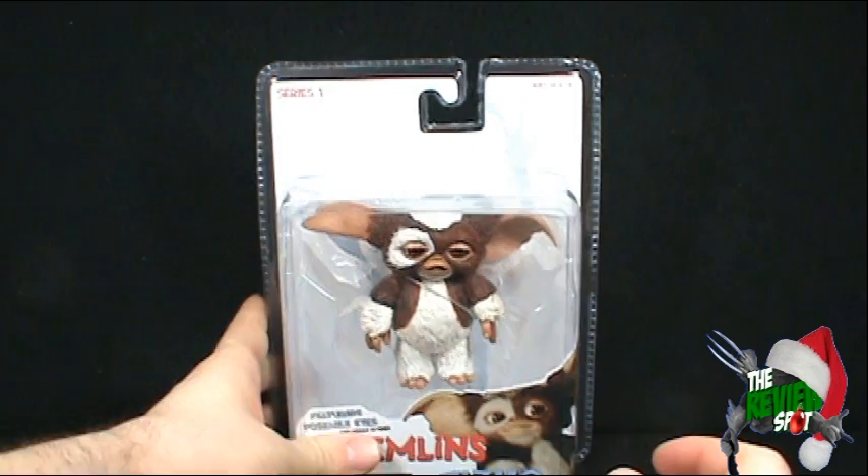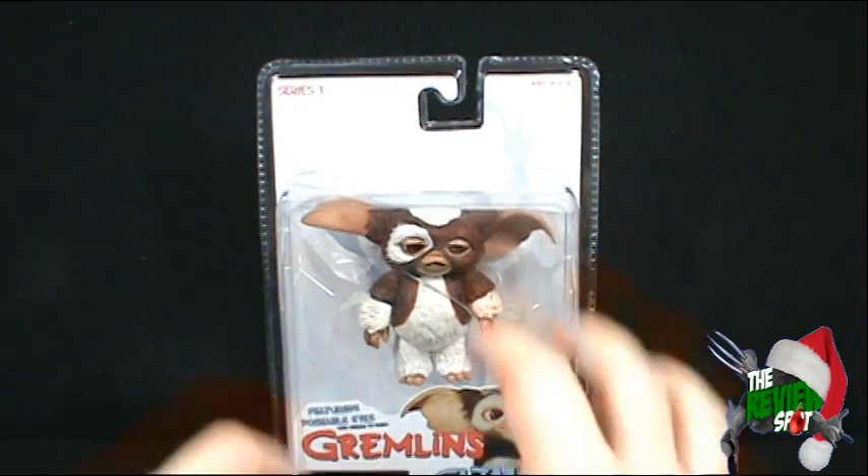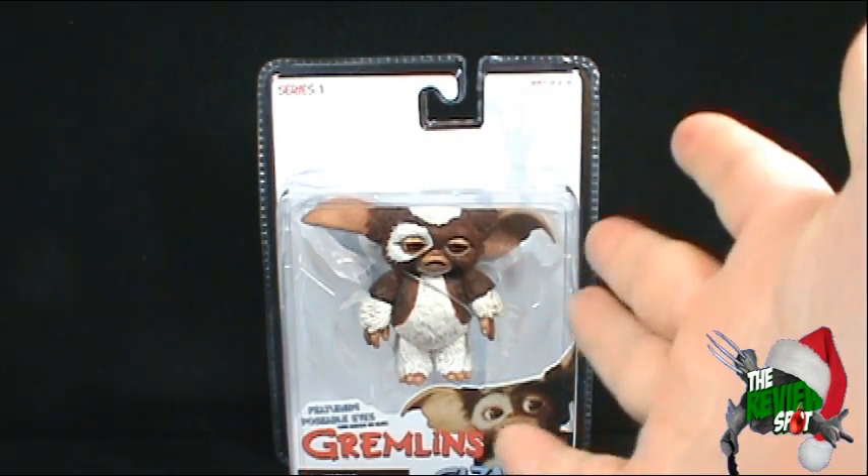What we're going to do is get this opened up and have ourselves a look at Gizmo. There's more magic on the way guys, don't go anywhere. Stay tuned.